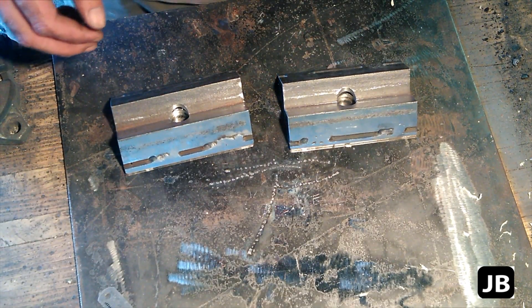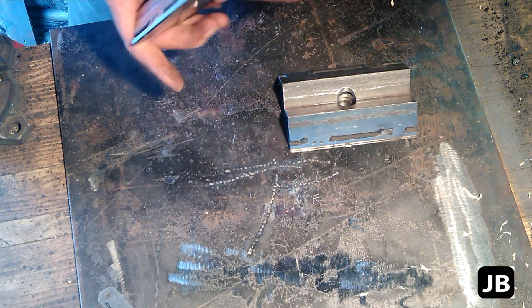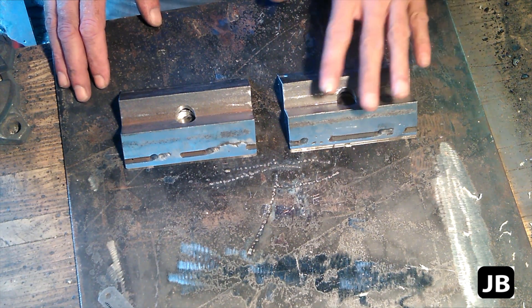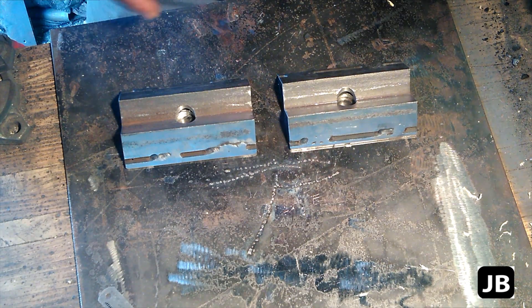Good evening, gentlemen, and welcome back to your shop. Tonight's little one-hour project, I'll be showing you how to make these two fabrication V-blocks. Now, first of all, this is not a precision machining V-block. This is for welding, fitting up, fabricating, that sort of scenario.